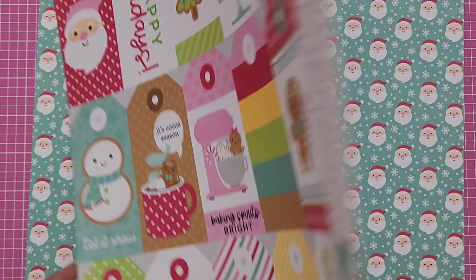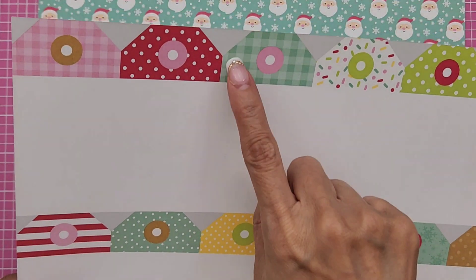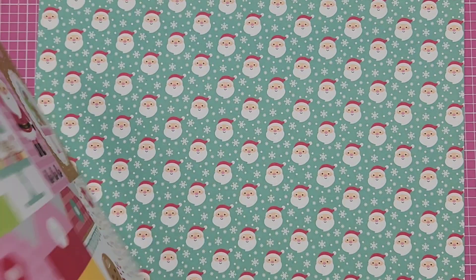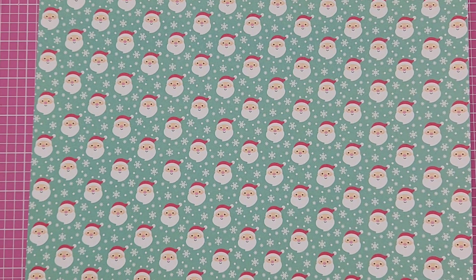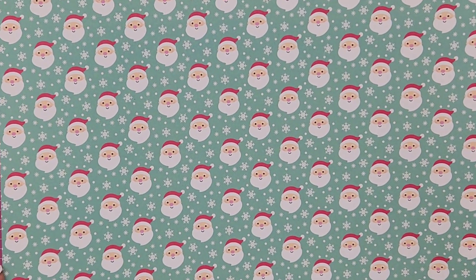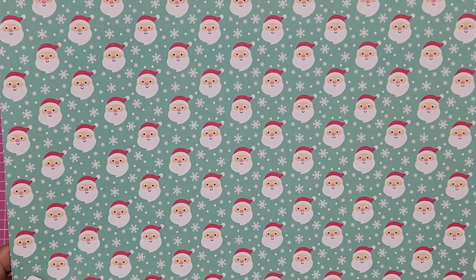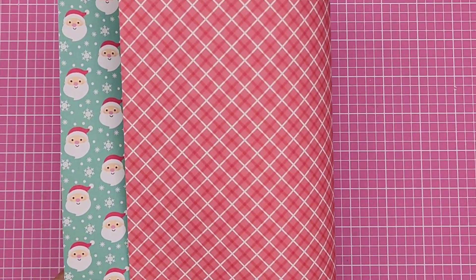Perfect for mini albums and Christmas presents. I love that they have the pattern paper for the tag. This one is Hello Santa. I might be missing a couple of papers — the Cookies for Santa one and the striped paper gift wrap — but Frank ran out of those.